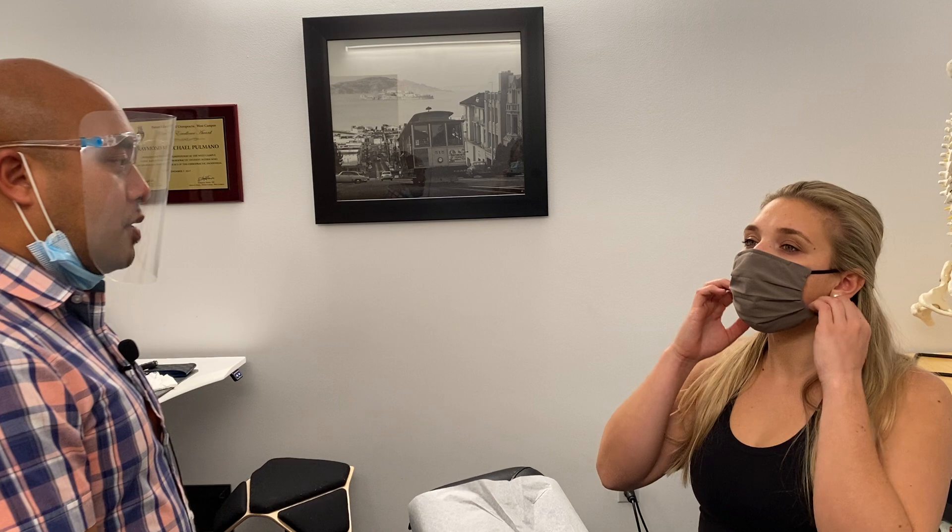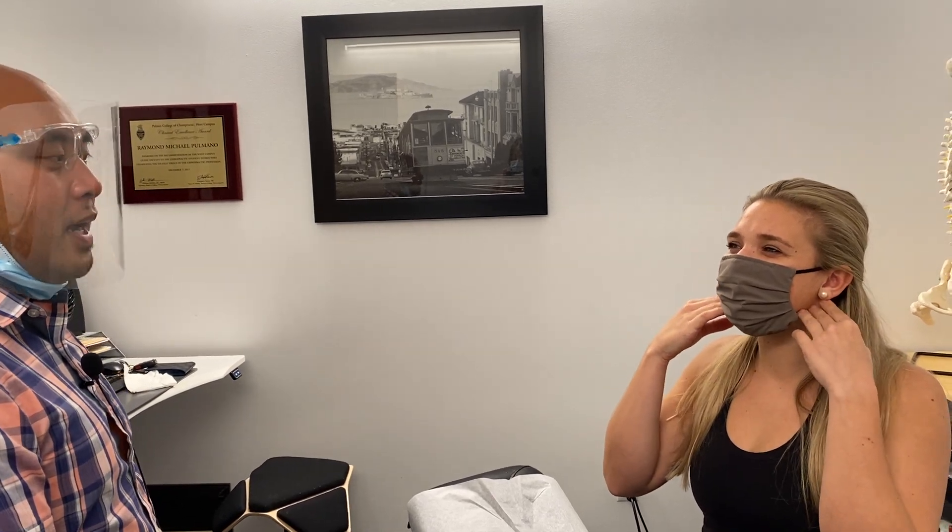In this video, I'll demonstrate how I perform the cranial nerve examination for cranial nerve number seven, the facial nerve. I'll have the patient copy a series of facial expressions, first starting with creasing her eyebrows. I'll have her go ahead and lower down her mask.